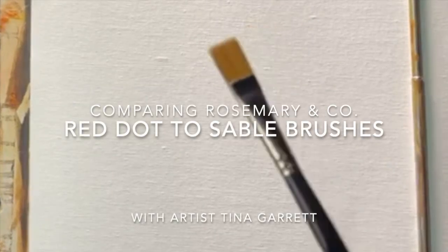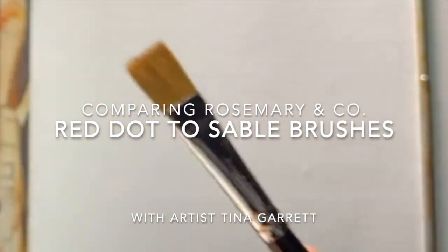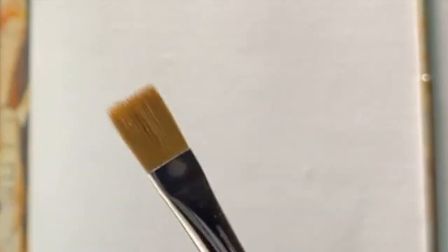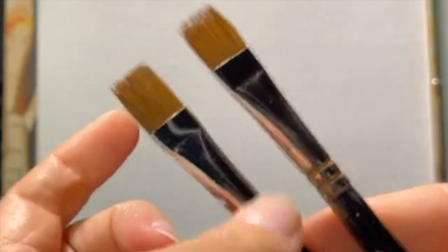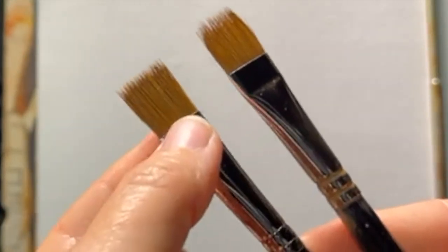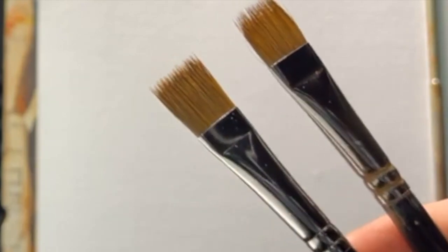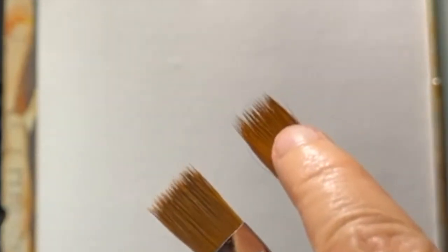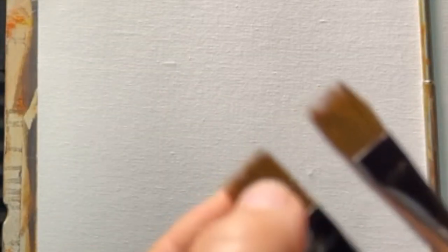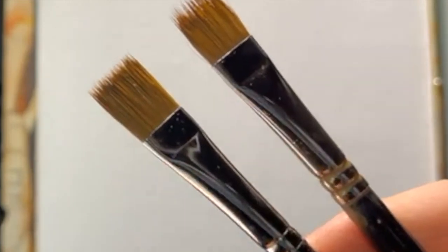Right out of the box, I'm looking at this Red Dot series and I want to compare it to a very similar brush, the Kalinske sable. This one is the real sable and this one is the Red Dot series. The first thing I notice is that they look very similar — it might have fooled me. I see a little more variation in size of the tips here, which is a little concerning. But let's see if it actually changes the way it handles and paints.